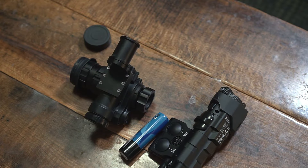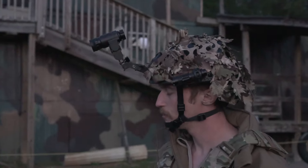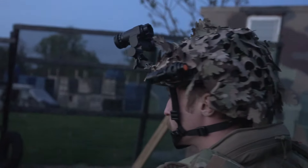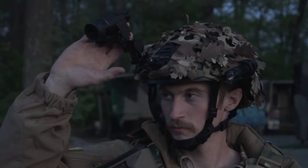So would you use this for airsoft? Absolutely. I would use this for airsoft. It was absolutely awesome out there playing last night with Sean. We both used it. We both had a blast.